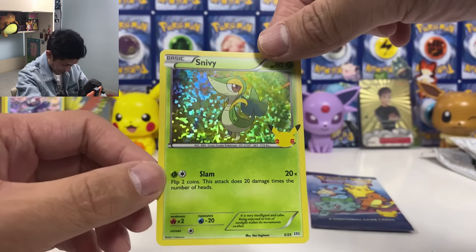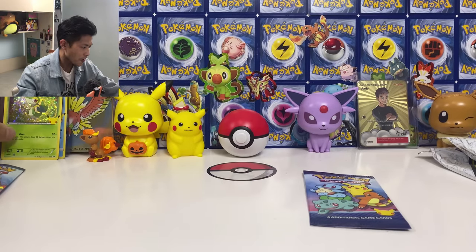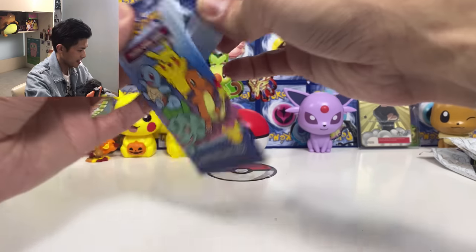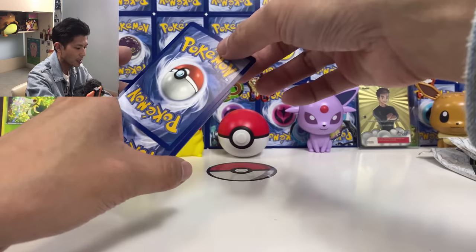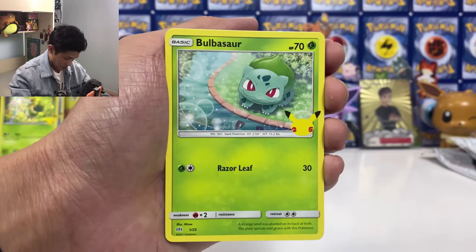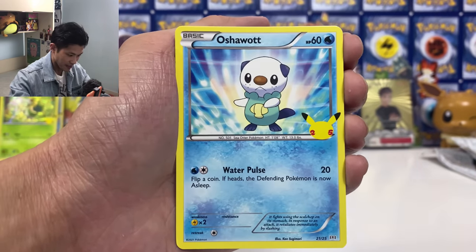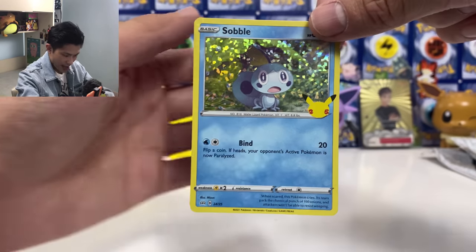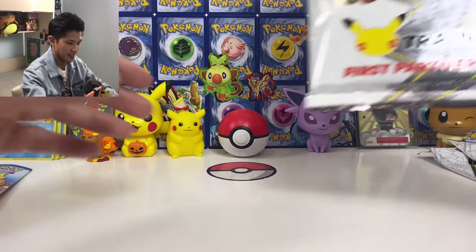We got Snivy and Scorbunny. It's going to be so hard to complete the whole set. I wish I can pull Charmander as well. We got Bulbasaur, Squirtle — and Sobble again. So we got two Sobbles. That's it for these. We got no Pikachu, but that's okay.